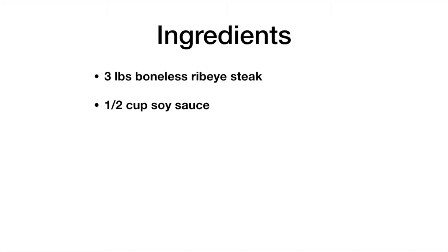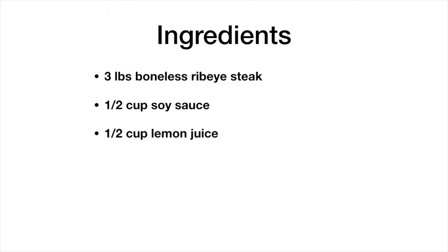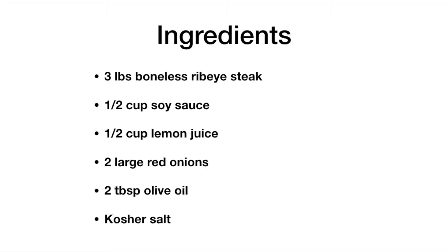Here are the ingredients: three pounds of boneless ribeye steak, a half cup of soy sauce, half a cup of lemon juice, two large onions, two tablespoons of olive oil, and some kosher salt to taste.